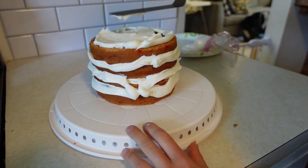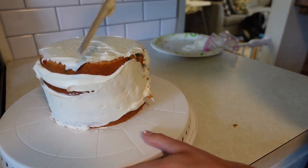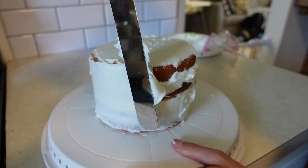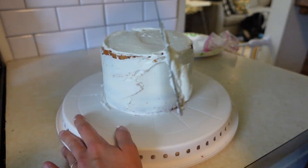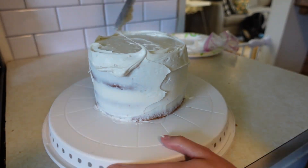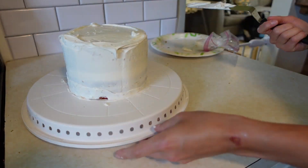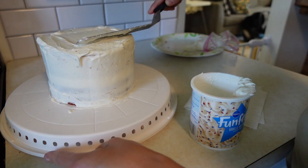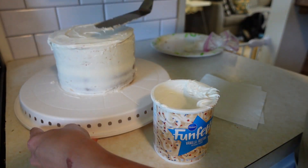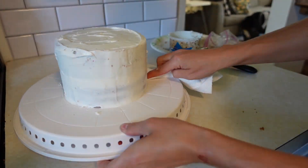If you don't have one of these little spatula things for cake decorating, you need to get one — it is so worth it. It makes everything so smooth and just so much easier. Now I'm just taking off excess icing because this is basically just the foundation of the cake, so that when I put the whipped cream on it, it goes on smoothly and I don't get any cake bits in it.